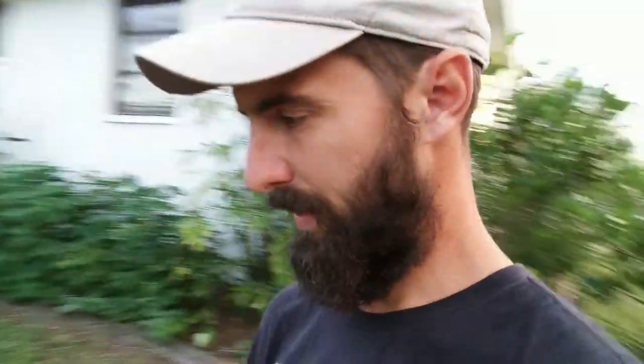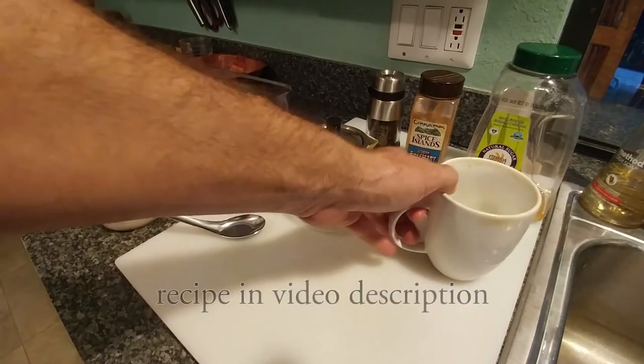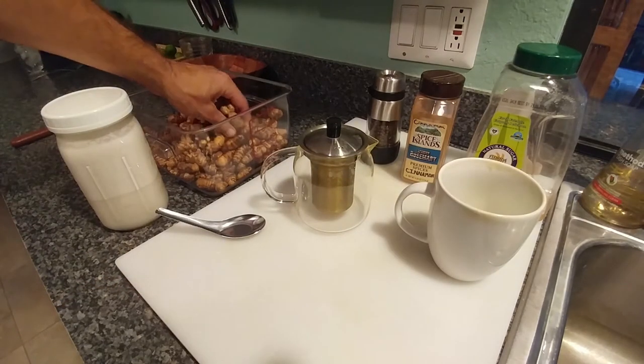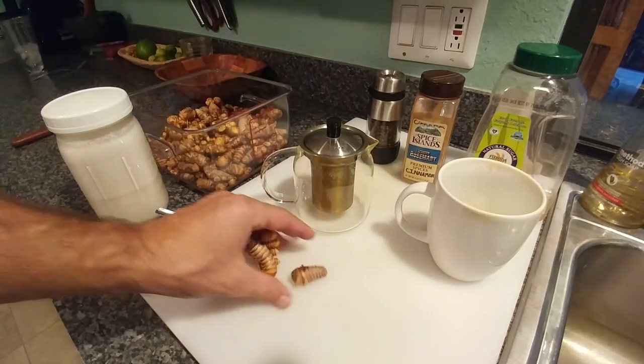What's up YouTube, I'm going to show you today how I make my turmeric tea. I've been making this every morning, sometimes at night, and I absolutely love it. So check this out. This is the recipe for the golden milk turmeric tea. I've been picking turmeric from the garden — this much is enough for one serving.